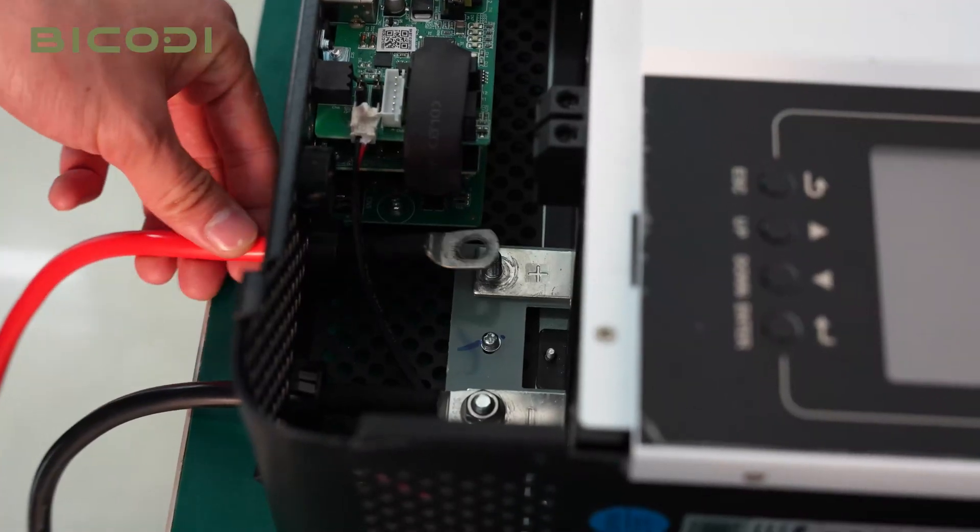We've finished all the cable connections. Now let's connect the communication cable between the inverter and the battery. Connect the communication cable to the battery RS485 communication cable port.